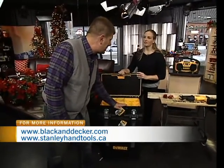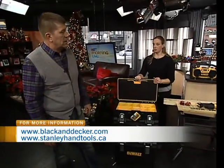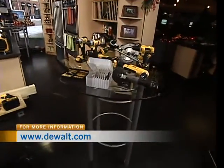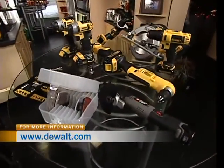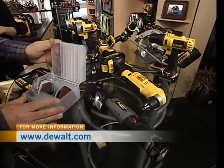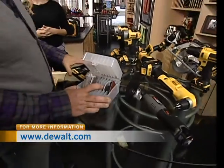You can find the DeWalt TSTAK system in stores at Home Depot and your independent distributor. All those tools are basically available at Home Depot as the prime spot, but also Rona, Canadian Tire, and a wide variety of home hardware stores, as well as your independent industrial supply or tool supply house.